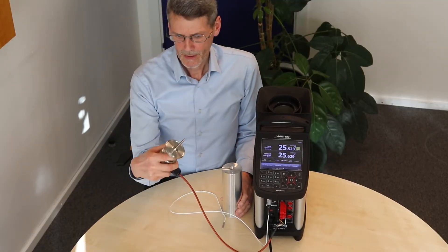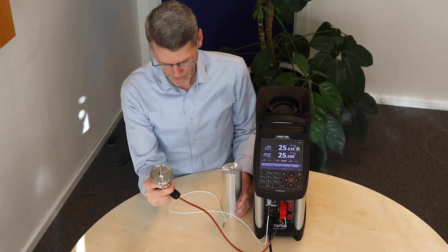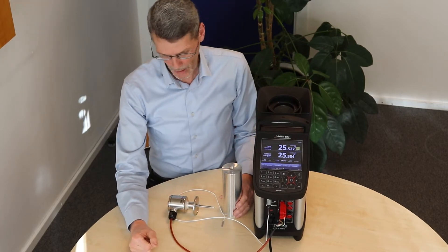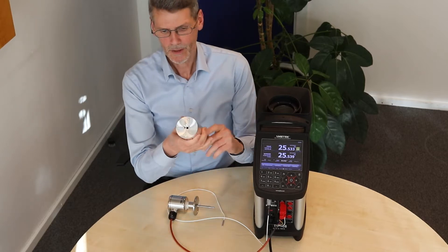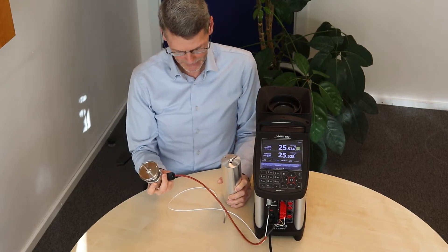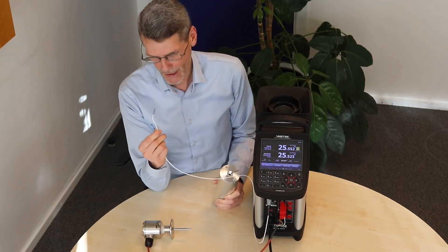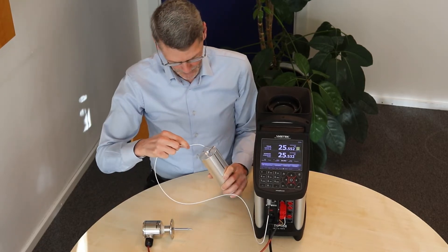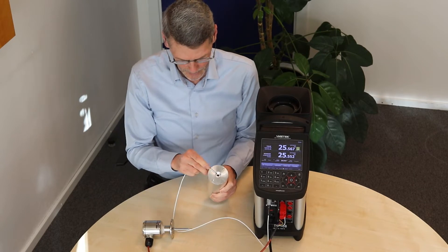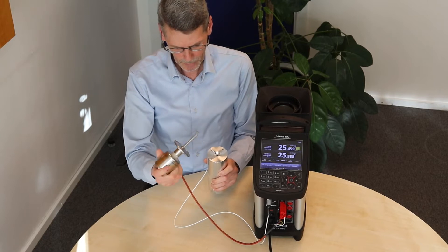Method number one: calibration of a sanitary sensor in a special drilled insert. This is the easiest and fastest way to calibrate a sanitary sensor dry. What you need is a special drilled insert to fit the sanitary sensor. And naturally we also need to use our special designed reference sensor, which we mount in the special drilled insert. This is drilled so that the depth of the reference sensor and the sensor under test will be the same.